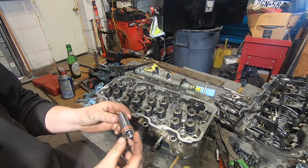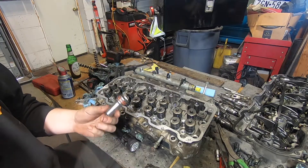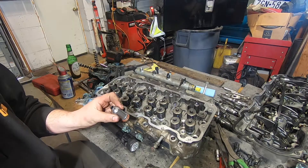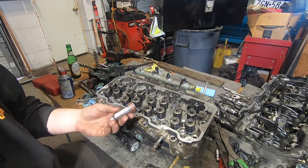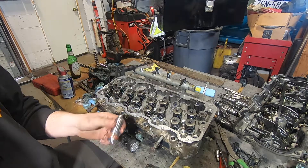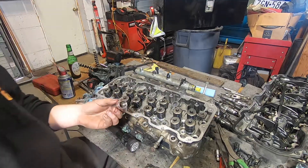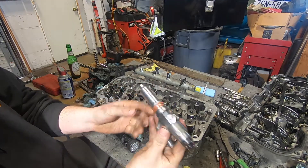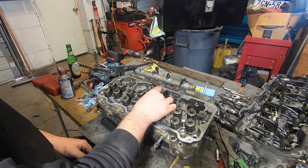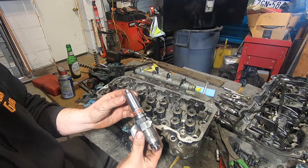Let's talk about Duramax injector cups. I see a lot of people talking about these and screwing things up. I didn't understand how they worked until I took this apart. Now you can see how they work and how they fail. Your injector slides into this cup, seats in there like that, and then this obviously slides into your cylinder head.